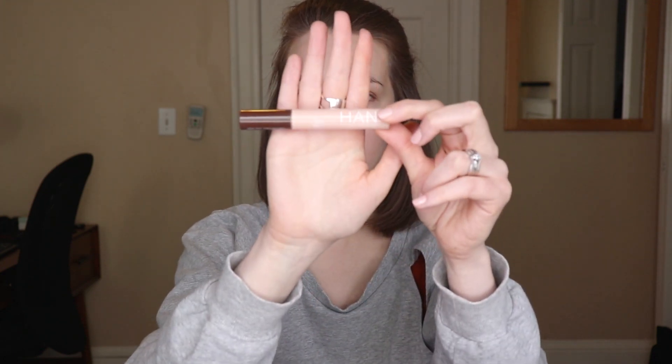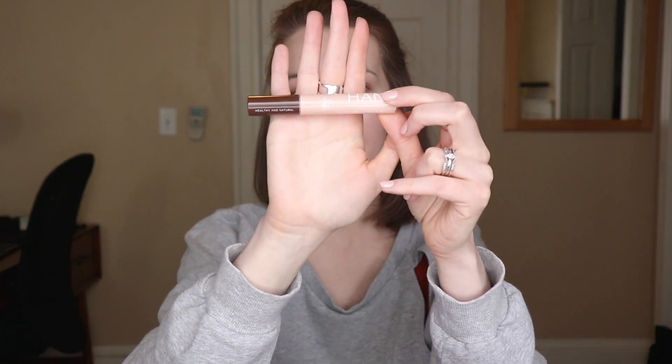Next I'm going to apply concealer under my eyes, and I'm going to be using the Hand Skin Care Cosmetics Concealer in the shade Fair. I will just dab this on under my eyes and then blend it out with my finger. This is definitely my most reached for concealer — I love how brightening it is, how it's actually a good shade for me, and it does provide quite a bit of coverage.